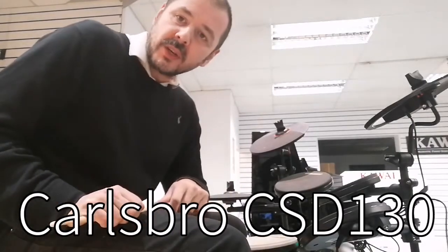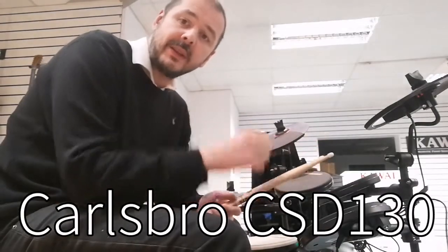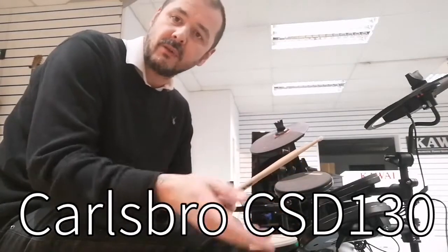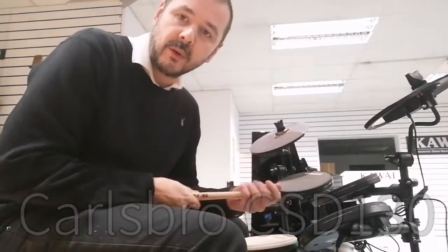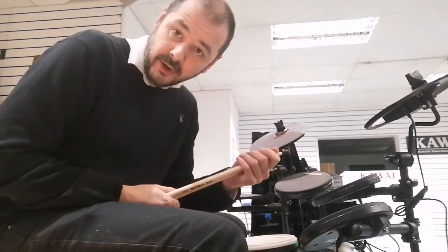It's got 10 user kits in there so you can make your own kit. That's from 20 preset kits in there, so you can take the snare from one preset kit, add it to your own, the tom from another, the crash from another, ride etc. So there's 10 user kits with 20 preset kits.